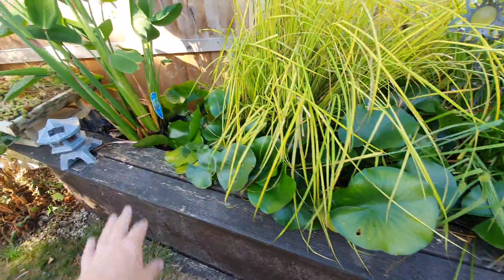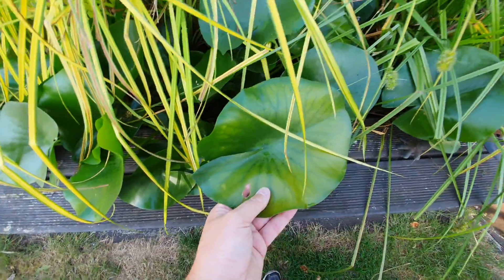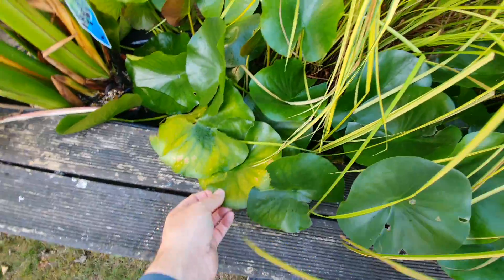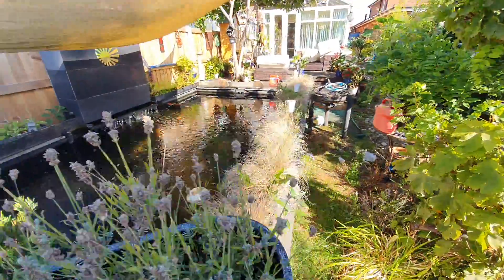The lilies have gone absolutely crackers this year and grown loads. There's a bit of yellow there — this probably might be lack of nitrogen, or it could just be the age and sun. I probably think nitrogen. So this pond is doing great.